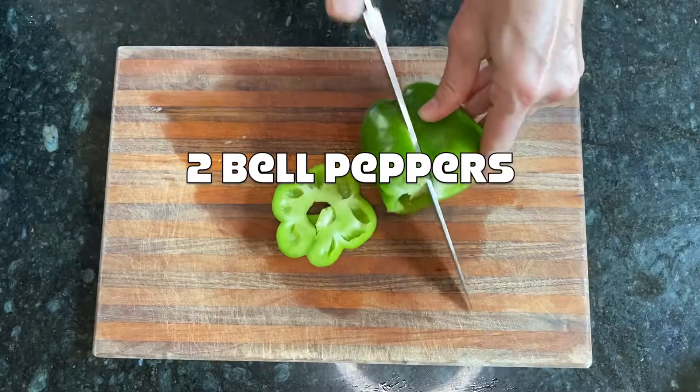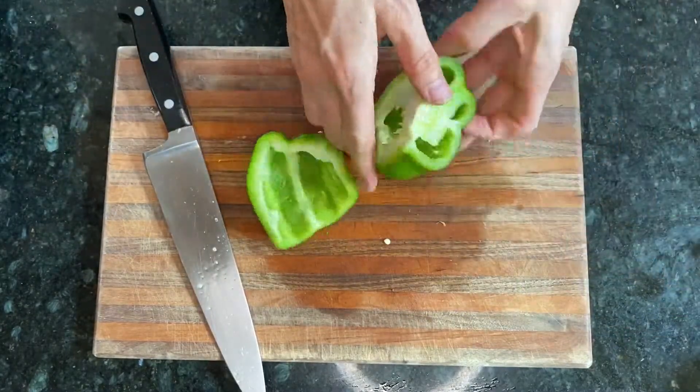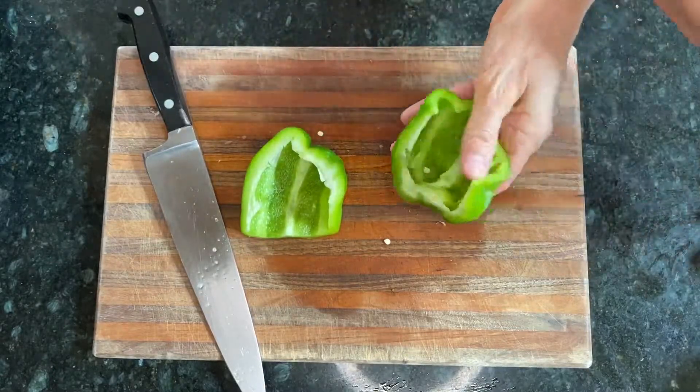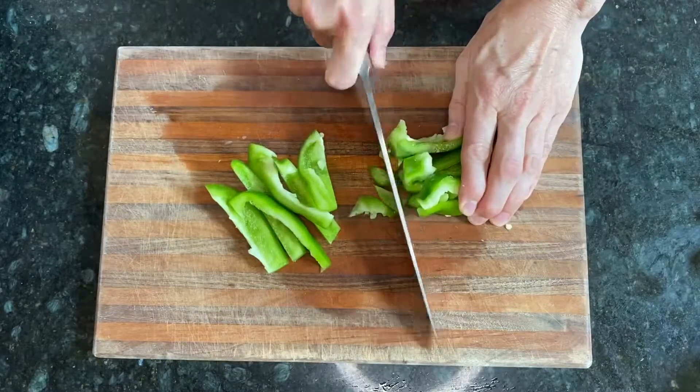Lastly, going into our saucepan will be two bell peppers. Today we only add green peppers, but this recipe would do really well with yummy peppers, red peppers, or yellow peppers.